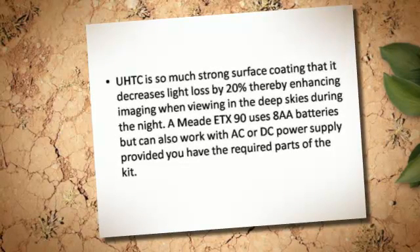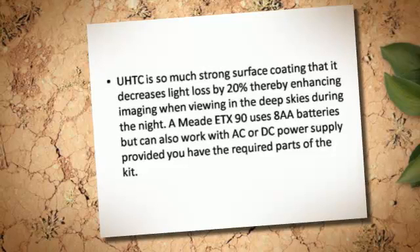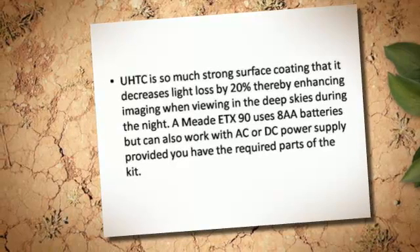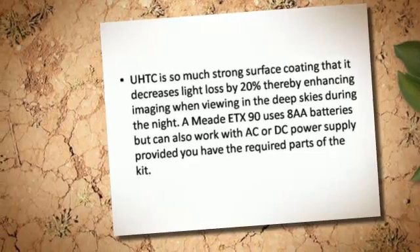When viewing in the deep skies during the night, the Midi-TX-90 uses 8Ah batteries, but can also work with AC or DC power supply, provided you have the required parts of the kit.